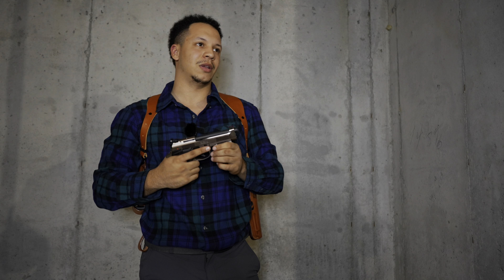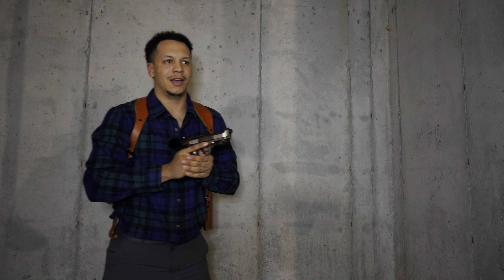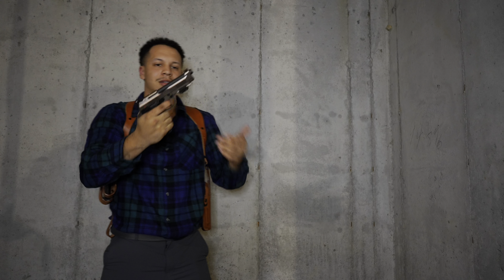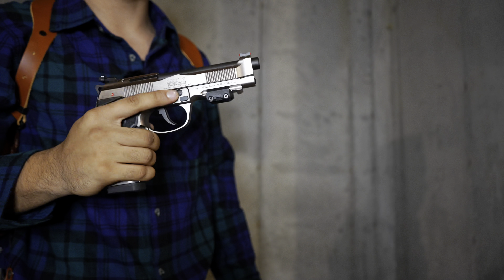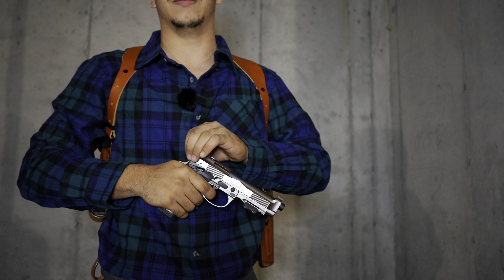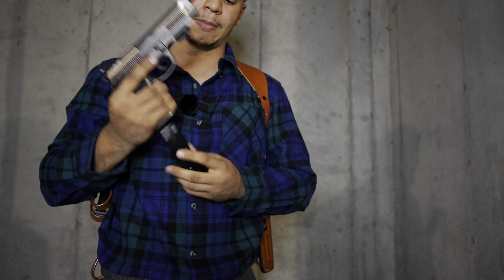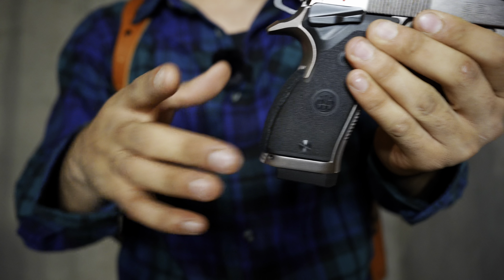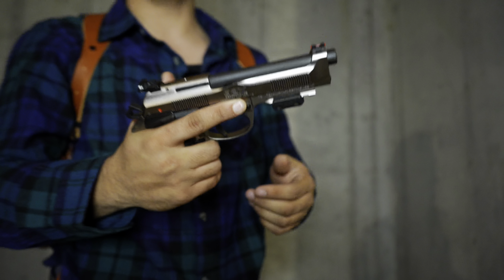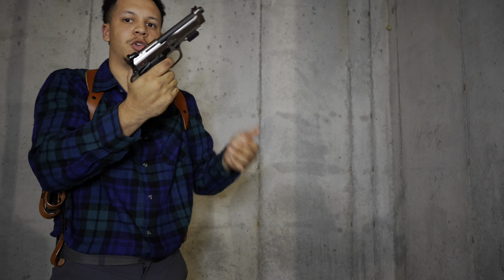I'm a huge fan of movie-accurate firearms, and the Beretta has been in so many films — Die Hard, Rush Hour — it's been the center of most cop guns in movies. There's just something about the nostalgia behind such a huge piece of history in movie culture. One minor con: I'm not a huge fan of the bump on the back of the grip module — it feels a bit awkward — but the grip tape takes a lot of that awkwardness out.